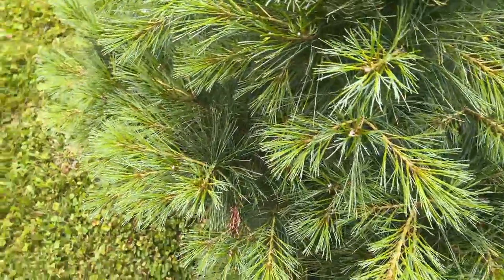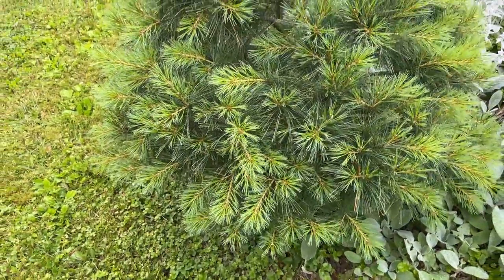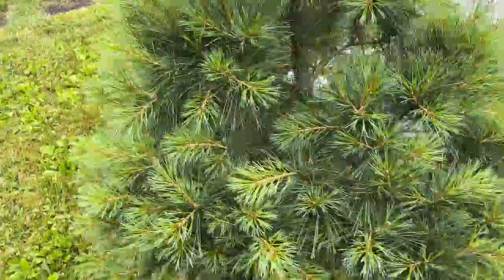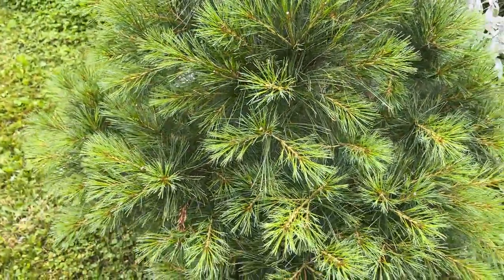But yeah, this tree's very nice. I'm happy with the results and just wanted to show you this follow-up, a little over three weeks out.